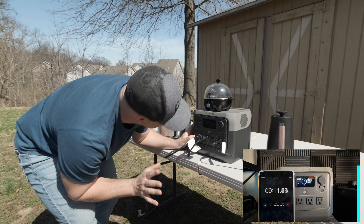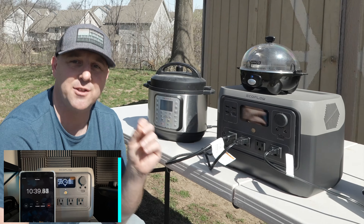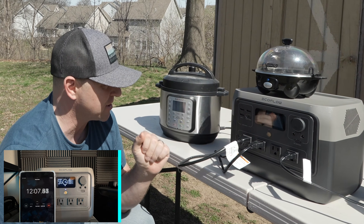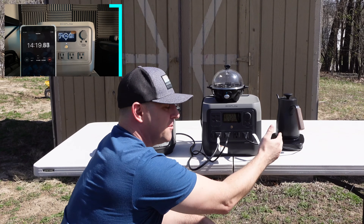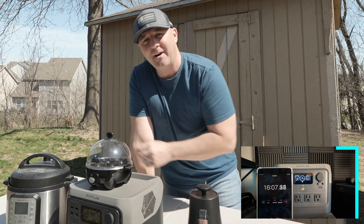It is illuminated — you can just barely see it. Now I'm going to hit boil. The kettle immediately goes up to 800 watts from the power station. Turning on the Instant Pot, we'll see if we can run them both at the same time. Right now I'm pulling power from both the kettle and the Instant Pot. The inverter lasted about 30 seconds with both running.